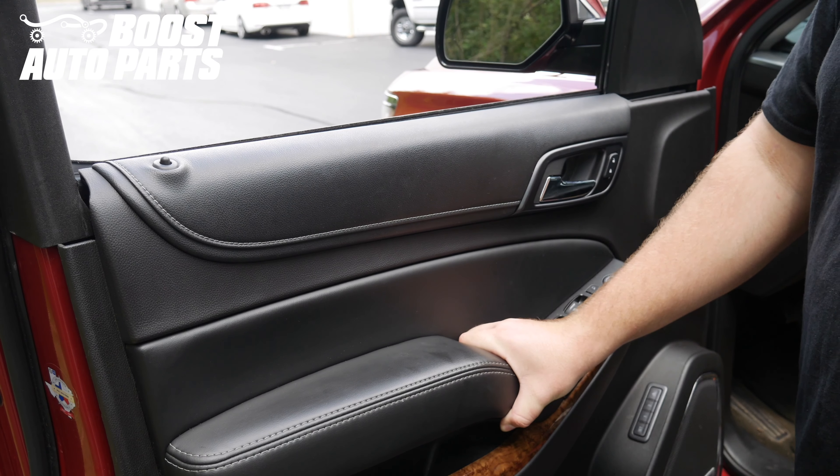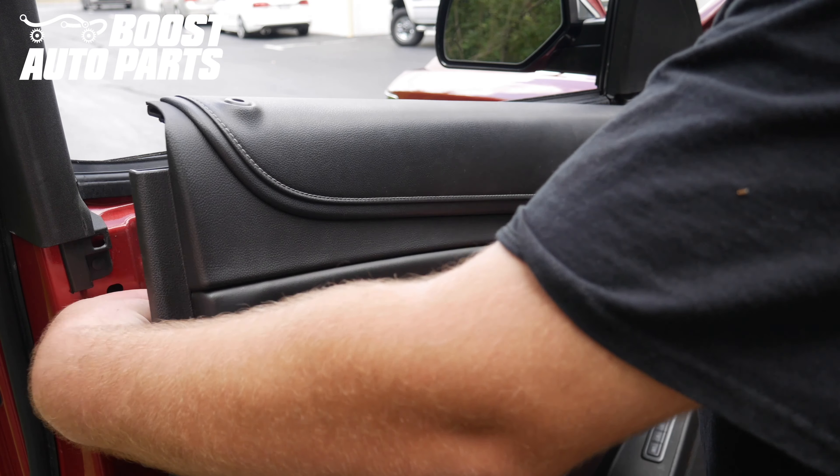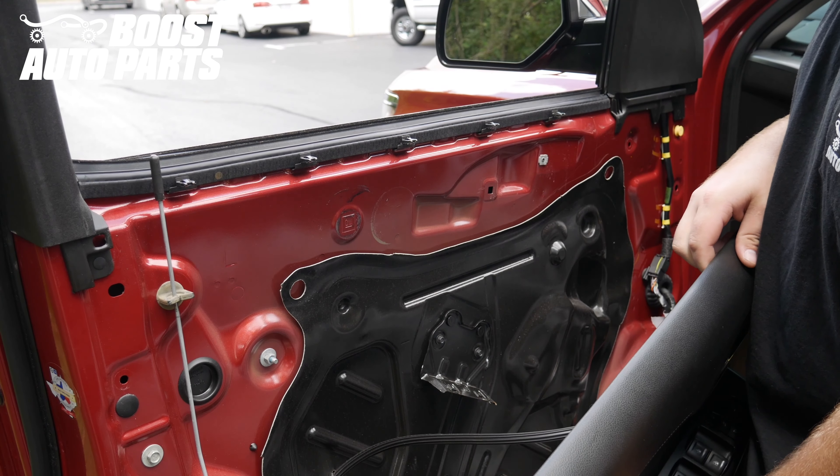Once your door is loose, make sure that you grab the lock lever on the other side — make sure that you don't damage that. It just goes in this little rubber guide and then the door panel should be loose. You can see the window seal actually stayed up on the window.